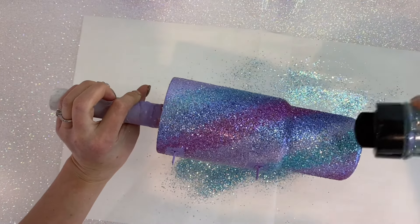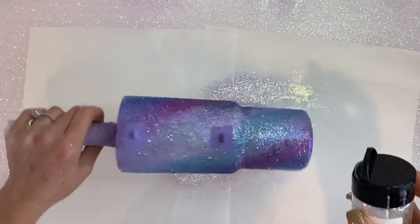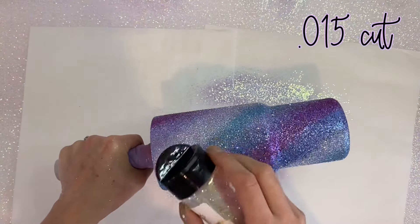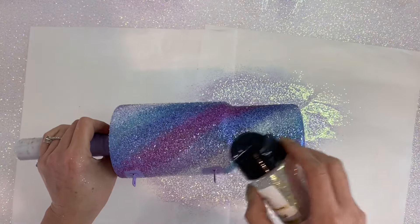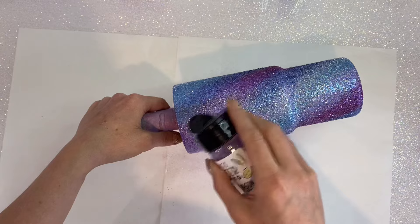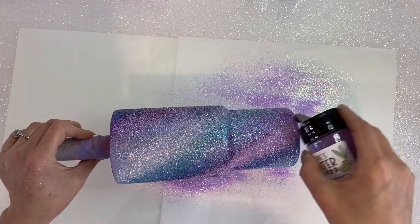Now that we have our mini chunkies blended — and it looks really good at this point — we're gonna go in with that next cut of glitter. This is in between the mini chunky and the super fine, I believe it's a point-oh-five cut — I'll have them listed below. We're gonna go over top of those coordinating colors with these glitters to really start to ombre these colors together. You'll see in the end the amount of dimension and depth that this swirl has.